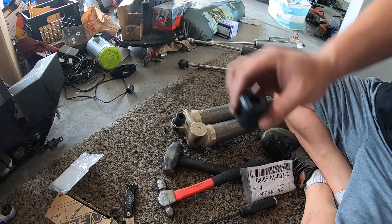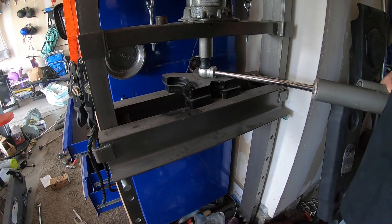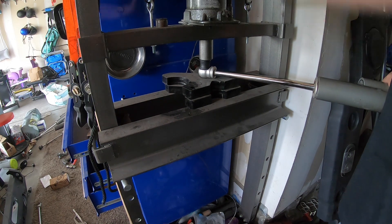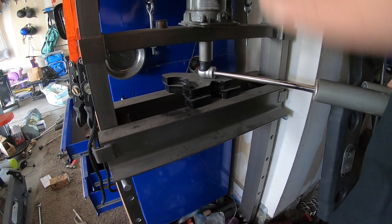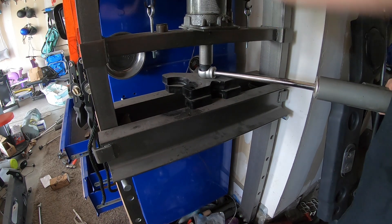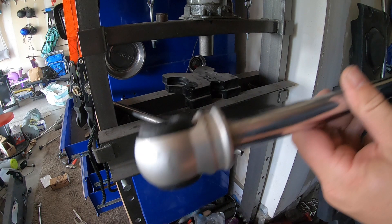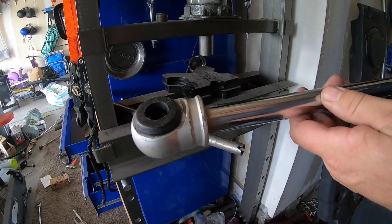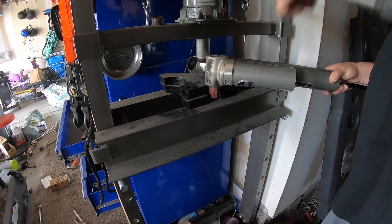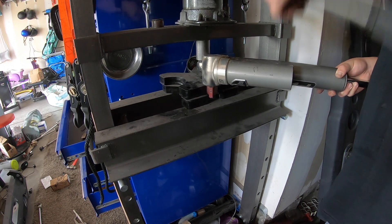Grease it up, lube it up, whatever — I'm going to take this right over the press and get it taken care of. There we go. Here's what we got — fully pressed in. Go ahead and do the other side. My recommendation: have a press, or a friend with one, and then you'd be all right.